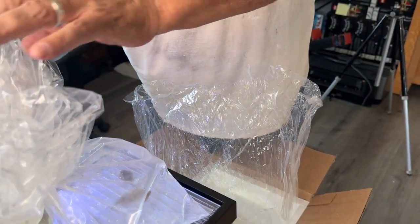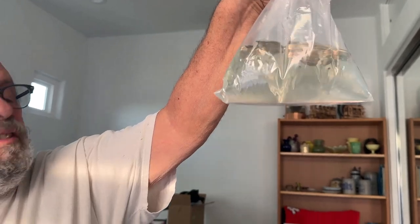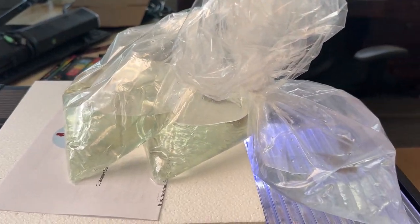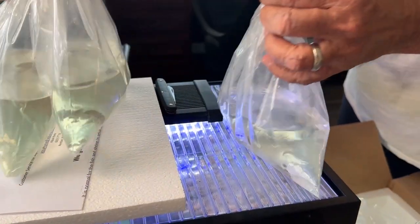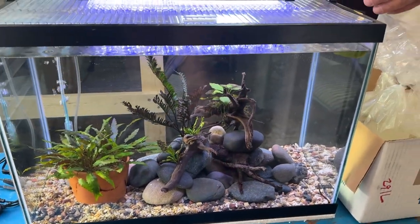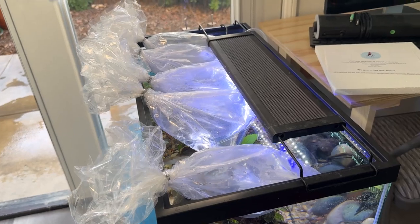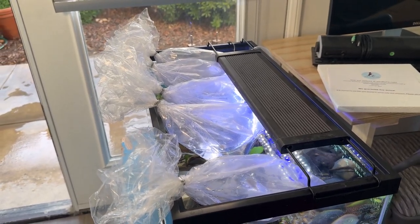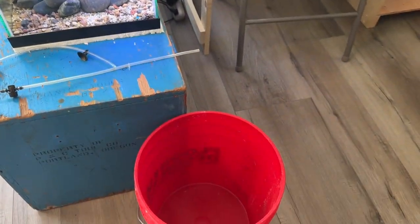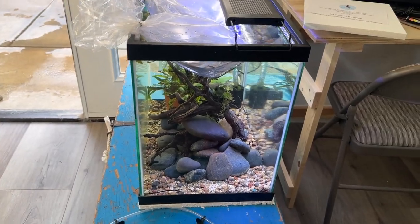This is a really good sign. I ordered 10 - they come in pairs. Bag number five: both alive. So now what I'm going to do is put these all in a bucket and start adding water from this tank into that bucket and do an acclimation. According to the vendor, they suggest floating the bags for about 15 minutes, then opening them and putting tank water in. I'm going to open them and put them in a bucket, then drip acclimate using the drip rig.